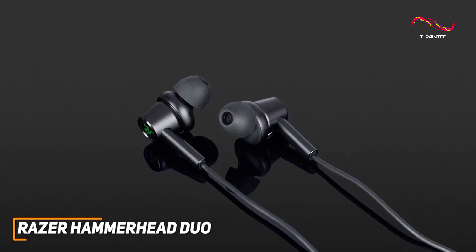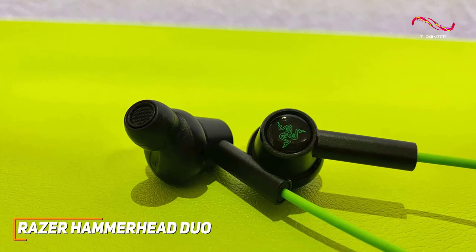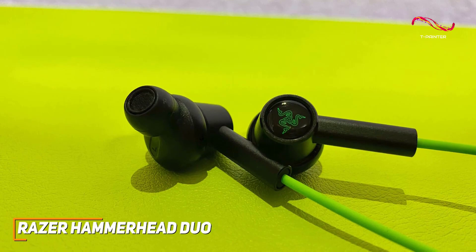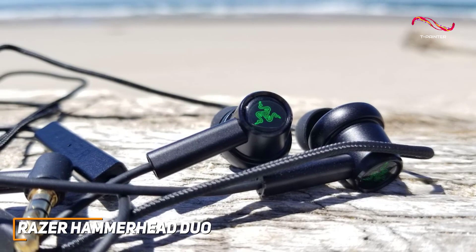The Hammerhead Duo does offer impressive performance for the price and can deliver a balanced sound with good bass and a rich mid-range response to provide an immersive gaming experience. The buds also offer impressive dynamic range, so you won't lose sound quality when gaming at high or low volumes, and a solid soundstage to locate directional cues.